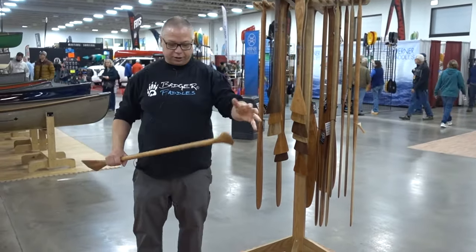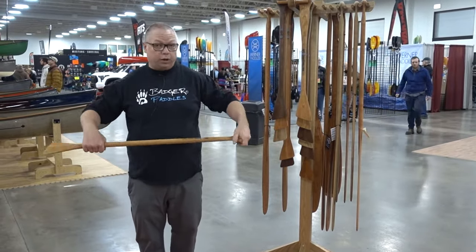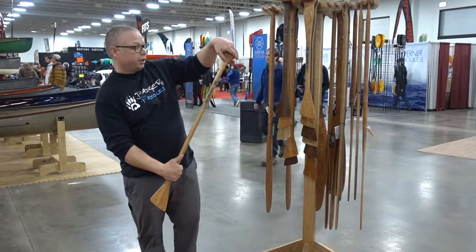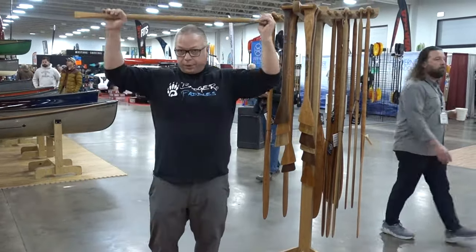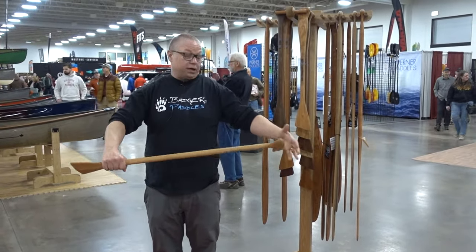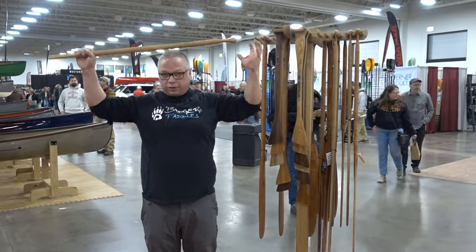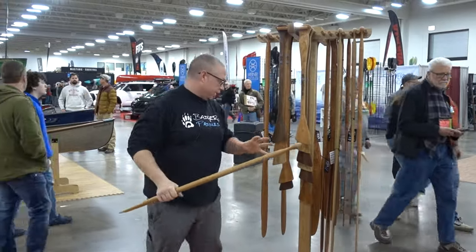Then they can sit in a canoe and actually take a stroke with it. As a general rule of thumb — this is a 31 and a half inch shaft, say for a 60-inch Tripper — you hold it up here with one hand on the grip and one hand on the throat. If I'm at 90 degrees, this is the maximum length you would want a paddle to be.